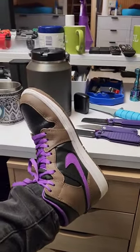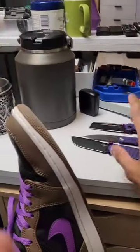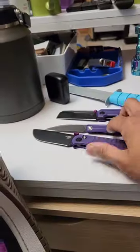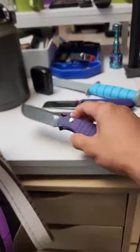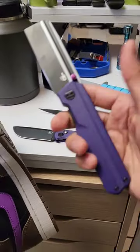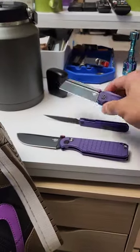Knife community, I got a question. I was just going through my purple knives to see which one is going to go with the drip. Am I going to pick the Best Tech Glock, am I going to do the Civivi Exarch, or the Tardis from Best Tech?